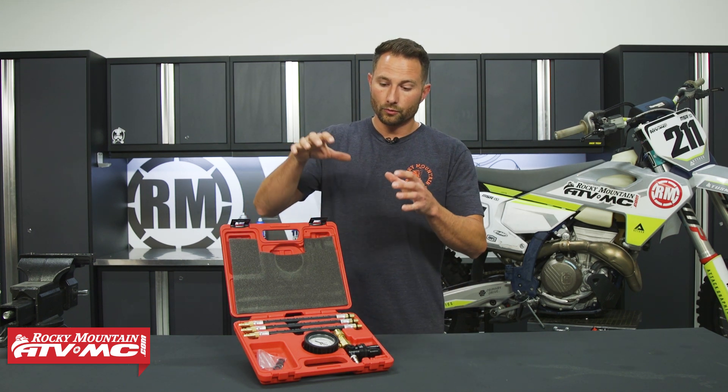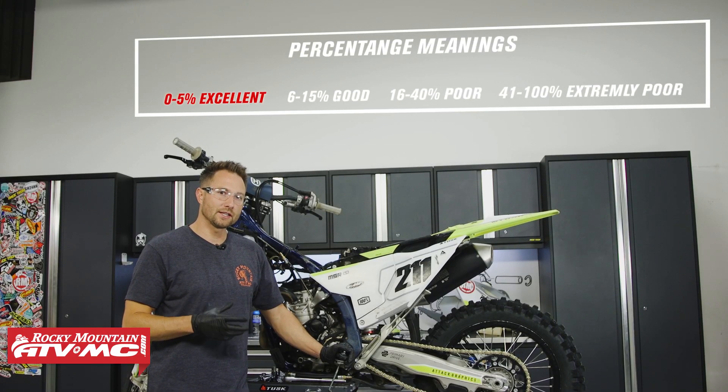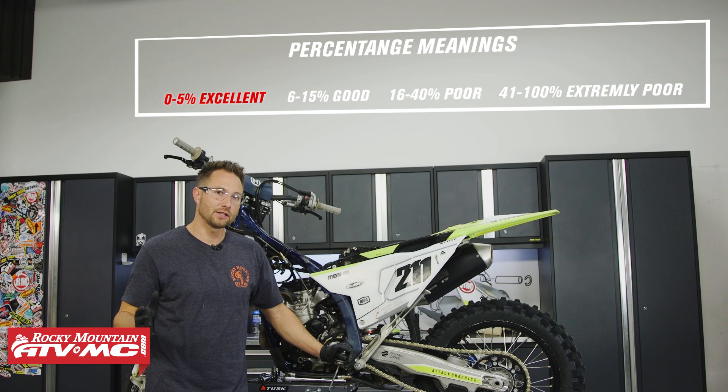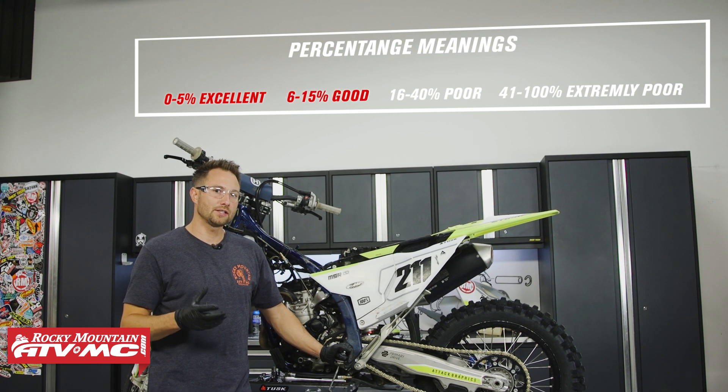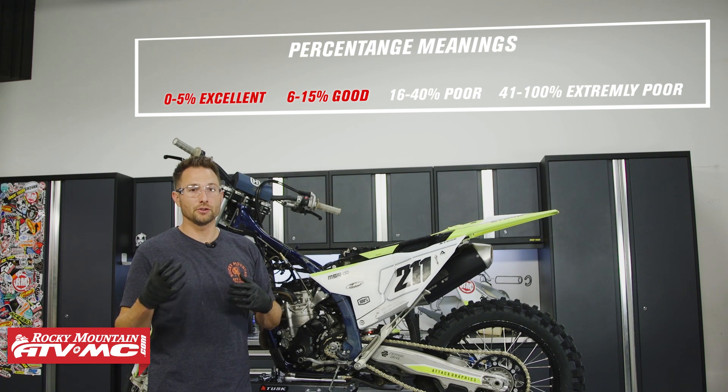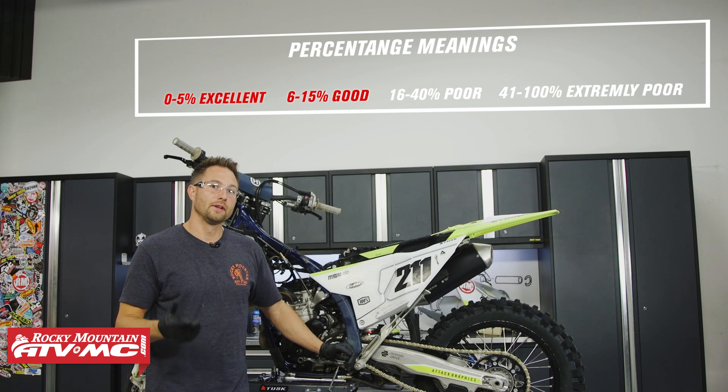This tool actually comes with a sheet that gives you a guideline on percentages that are acceptable and ones that are not. If you're outside of the acceptable range, what you want to do is listen for the leaks — where you're losing air.